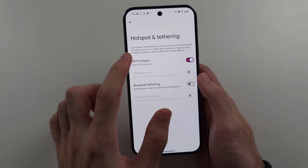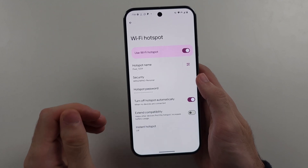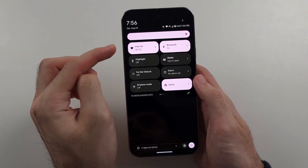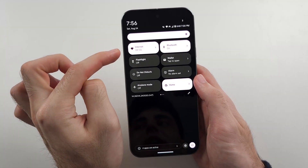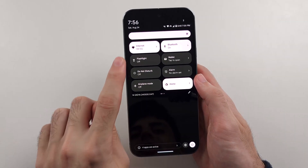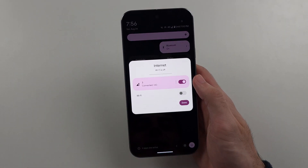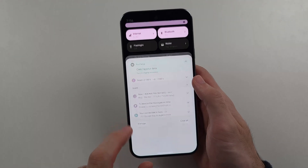The first thing to note: if you're already connected to a Wi-Fi network on your phone, it's not going to hotspot your 4G or 5G. It's going to hotspot the Wi-Fi itself and essentially rebroadcast the Wi-Fi currently on. So you're going to want to turn off the Wi-Fi if you want to hotspot your 4G.